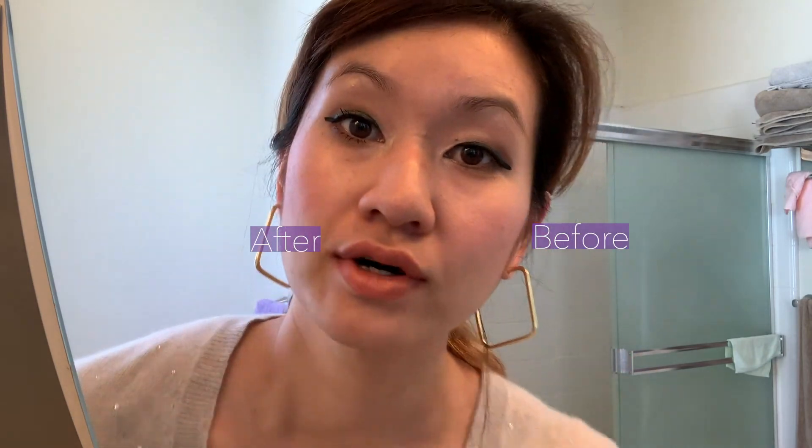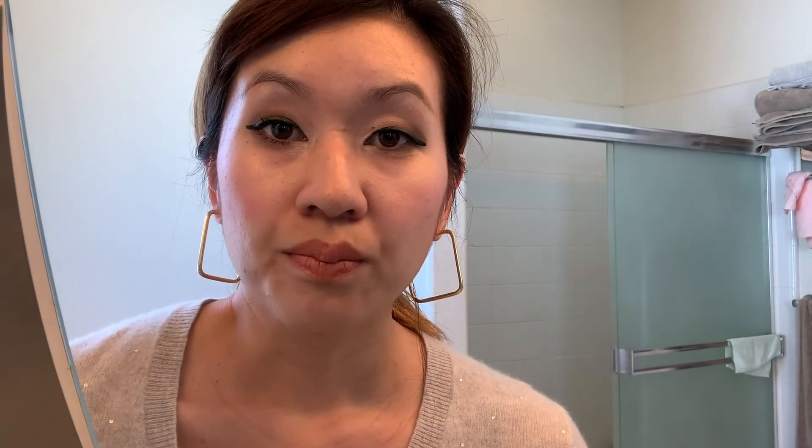I'm going to go ahead and apply some mascara on the bottom lashes as well, because I think that also helps. Okay, so this is before and this is after. There's definitely more luscious lashes sticking up and holding that curl. I'll go ahead and apply the other eye so you can see the before and after more clearly.